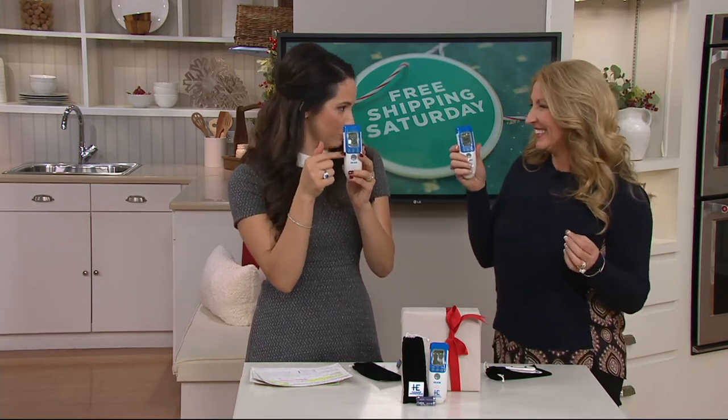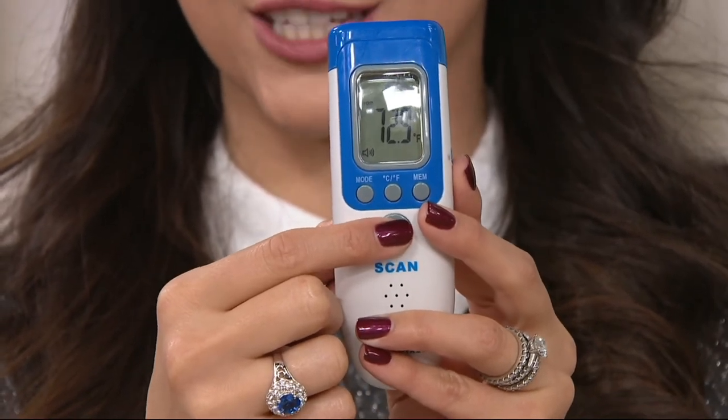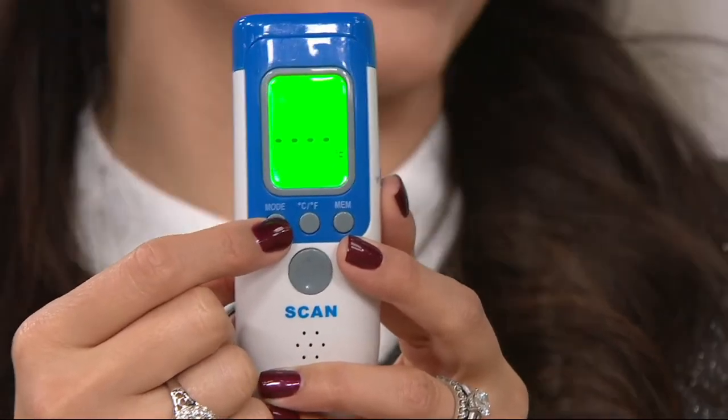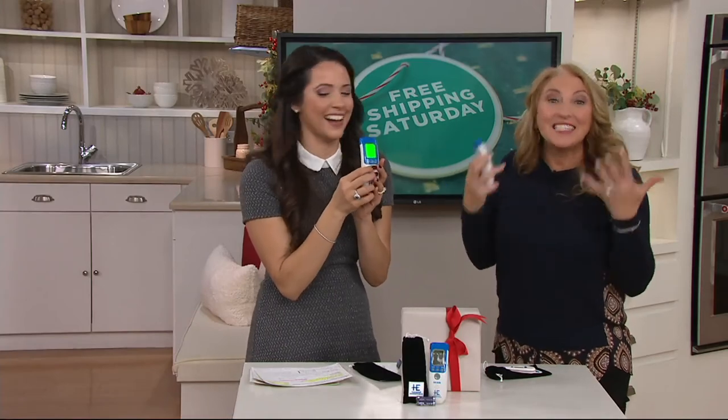There's a mode button and you just push it to adjust which kind of temperature you want to take. And look — in this room it's 72.9. You see where it says 'room'? So you could just adjust it. I love that you just picked this up and you're already the expert, because it's that easy.